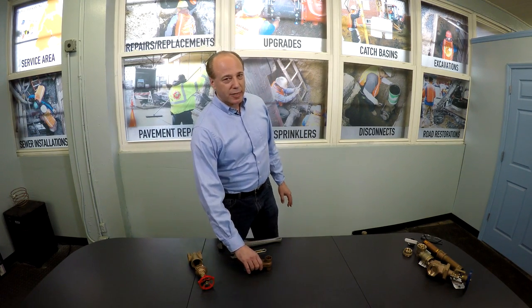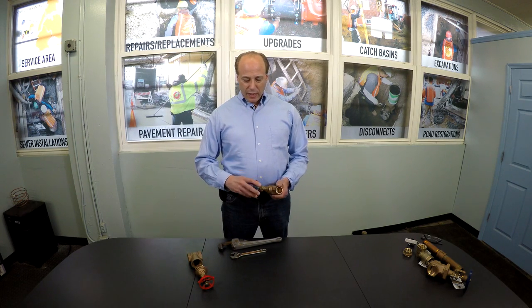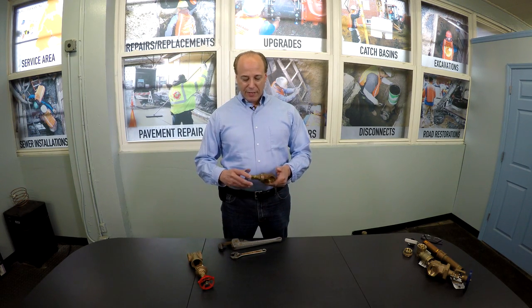What I'd like to speak to you about is how to properly handle a gate valve, which seems to be an item that homeowners have the most trouble with and get themselves into the most trouble with. A typical gate valve, as simple as it is, there are probably two tricks in knowing how to handle it to avoid problems.